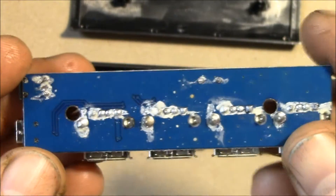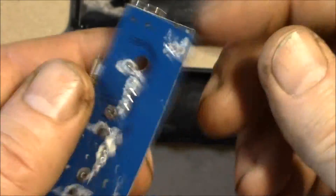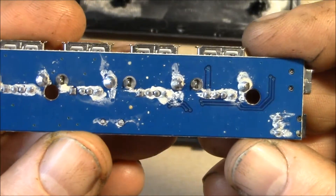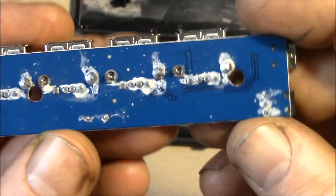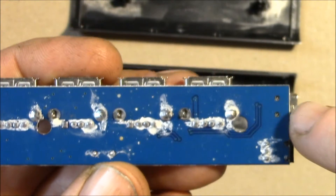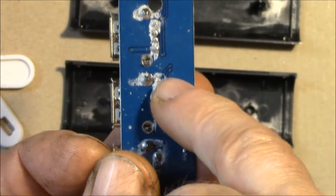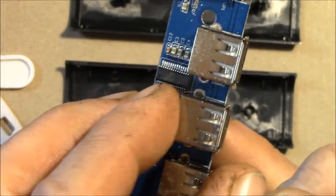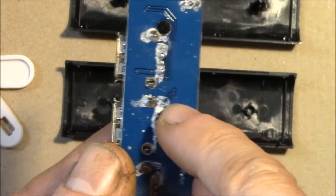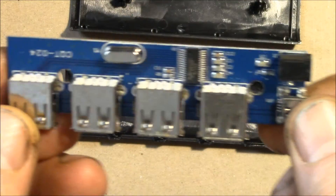And then the back side — they didn't clean off their flux. I think I might get some rubbing alcohol and give that a little scrub before I put it back together. It looks like a pretty decent board. You've got a heavy ground plane. Here's your USB data coming in and here's where the chip is right on the back side there.